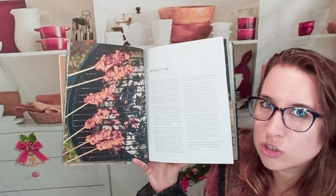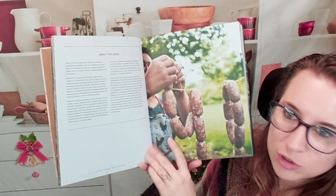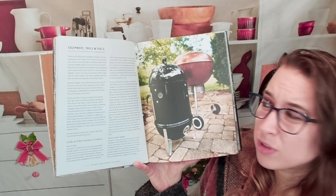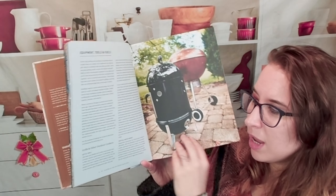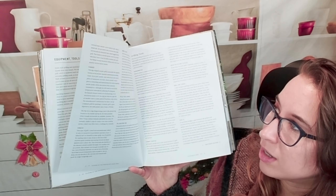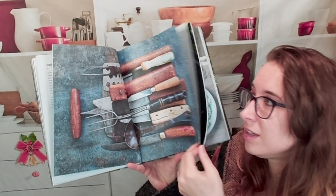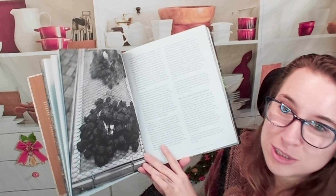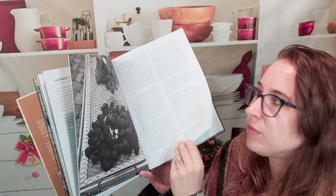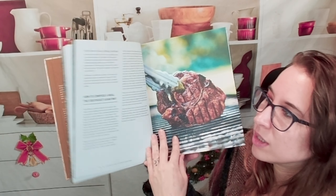I'm wondering if there are grilled desserts like more than just fruit. The introduction covers how to find certain equipment, what you could use it for, and different types like pellet grills, smokers, hibachi, barrel cookers, and utensils. Like I said, I'm all about skewers right now. We also get to learn about using charcoal — different kinds, different shapes, what it does, and wood.